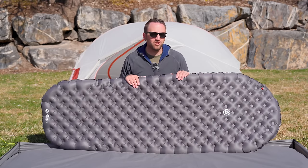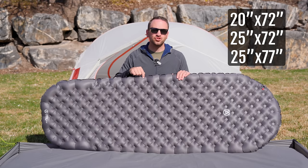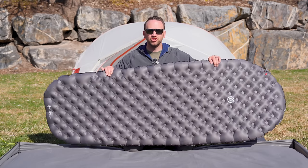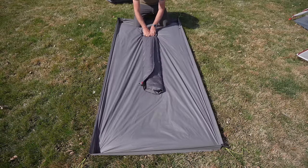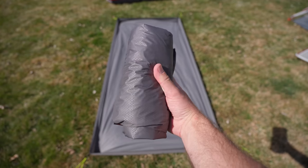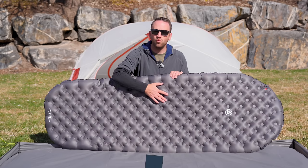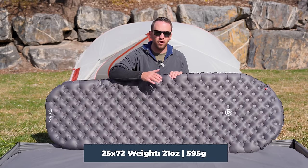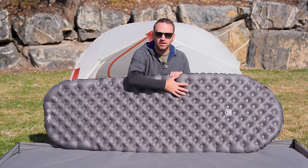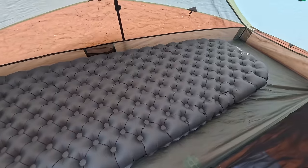This pad is available in three different sizes. What we're looking at here today is the 25 by 72, which has a nice tapered shape that saves some weight and bulk when rolling it up in your backpack. This weighs 21 ounces in the 25 by 72 size — a respectable weight for a three inch thick pad that has a really cool baffle design, which is going to be the standout thing for me.